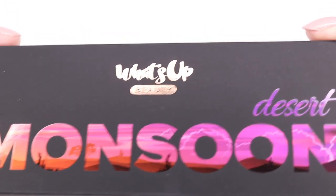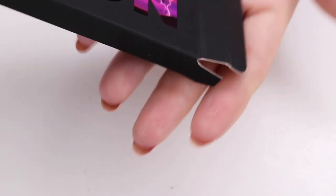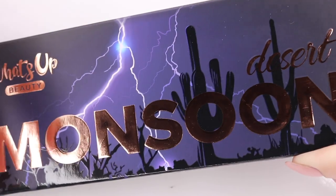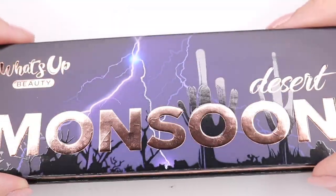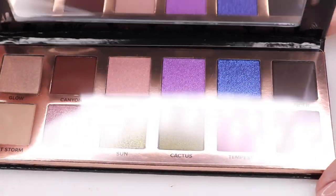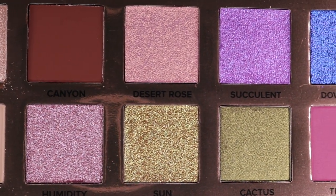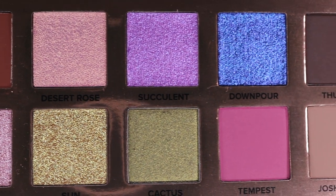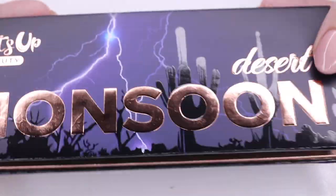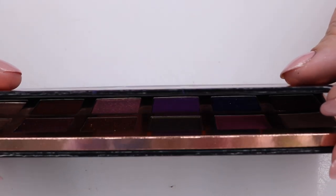So next I want to move on to the eyeshadow palette. This is coming from What's Up Beauty — it's kind of a sister brand or branch off that they've done. I am very intrigued that some of the eyeshadow shades will match the nail polish shades of the same name. So to begin with, the packaging is beautiful — very nice, it's matte, it's glossy, and it has a magnetic closure, which I definitely appreciate. So we have five new creamy mattes that includes Dust Storm, Canyon, Tempest, Joshua Tree, and Thunder, as well as one duochrome foil which is Sun, three duochrome metallics which are Downpour, Succulent, and Desert Rose, one sparkle metallic which is Humidity, and two satins in Cactus and Glow.